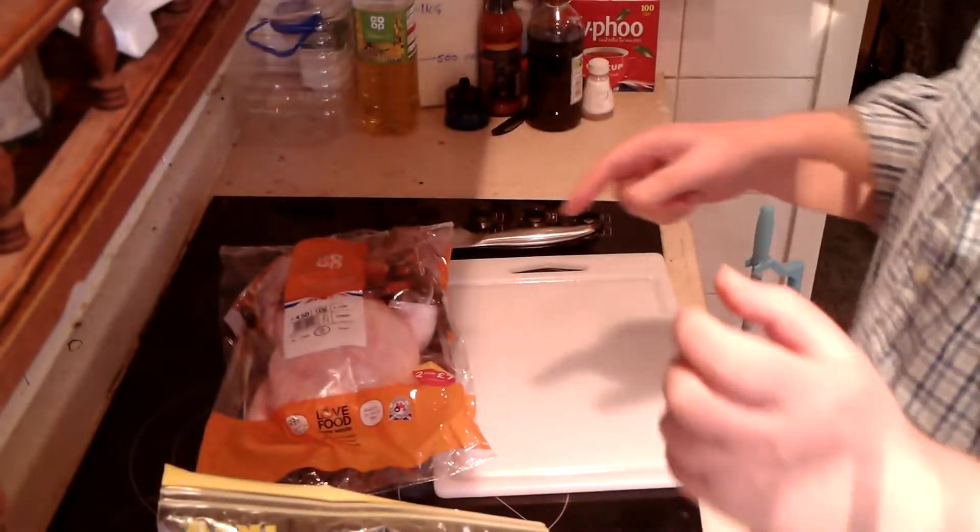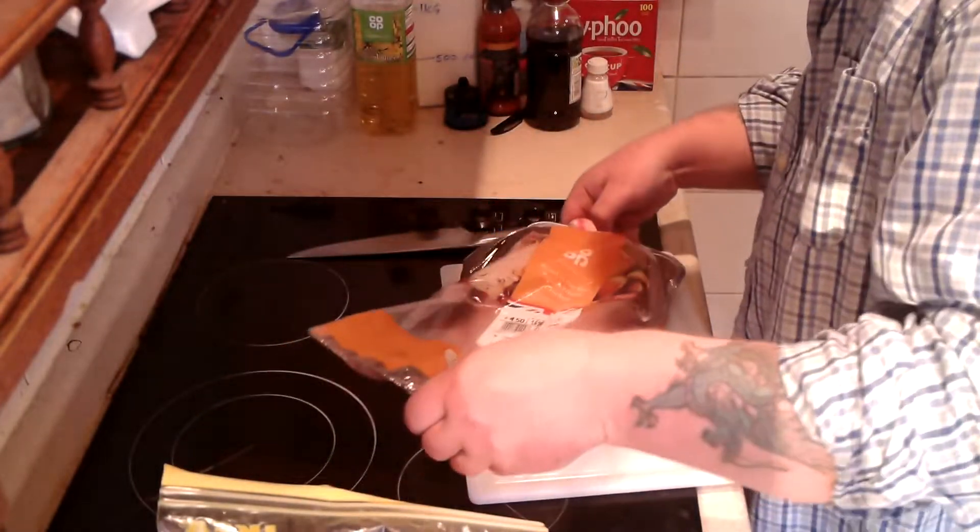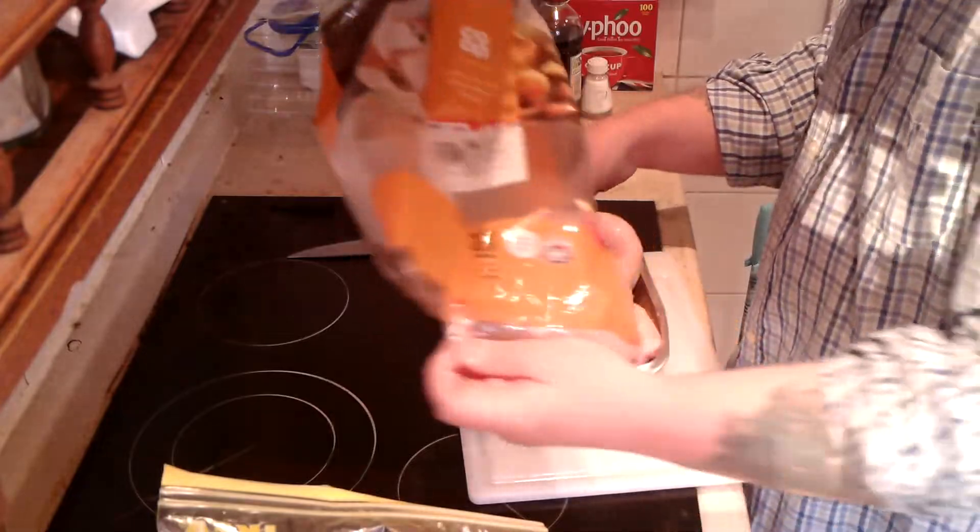Hello everybody, welcome to Marks and Marks. Today I'm going to be doing something a little bit different than normal. I've got myself a replacement oven. As some of you regulars might know, my oven's been buggered for ages, for years. Anyway, I've got a replacement, so I'm going to be giving it a go. I'm going to be doing a roast chicken in my new oven.